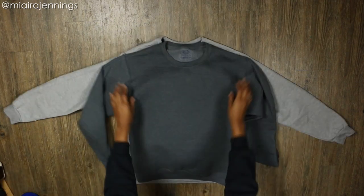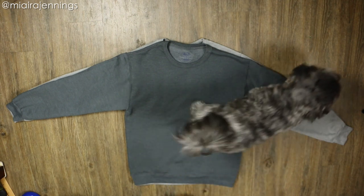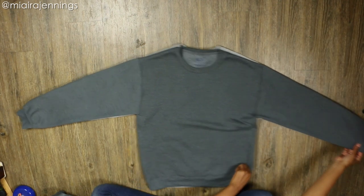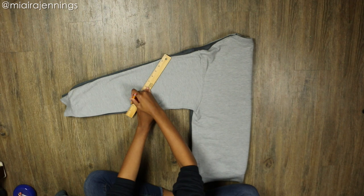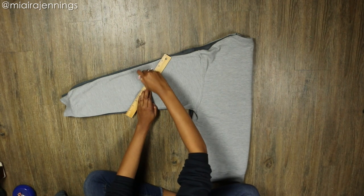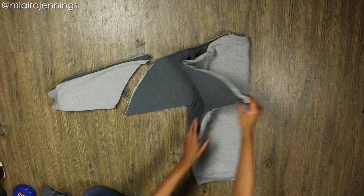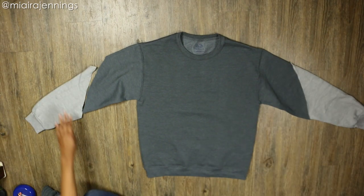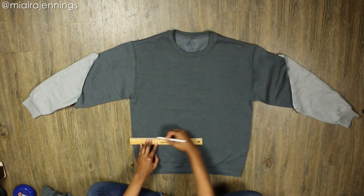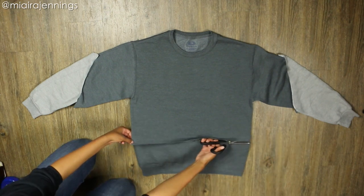Now let's finish off with the sweatshirt. Again I am layering the sweatshirts on top of one another, and once I have those layered I'm folding it in half vertically, making sure everything is lined up. Then using my pencil and ruler again to mark an angled line on the sleeve, using my fabric scissors to cut along that line. Unfolding everything and assembling the pieces — I really wanted this to be a crop top, but you guys can leave it full length if you want, whatever your preference.